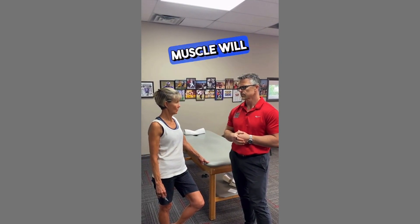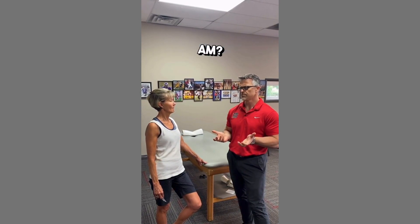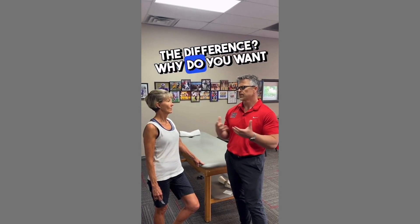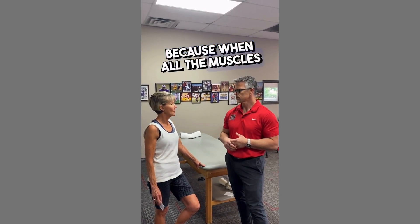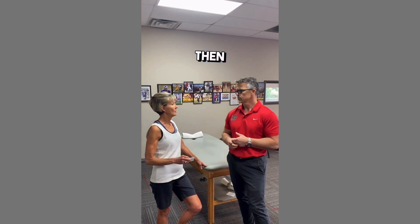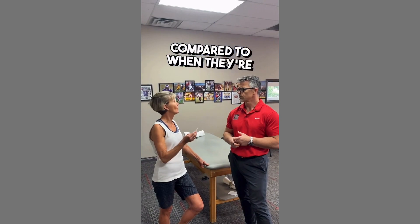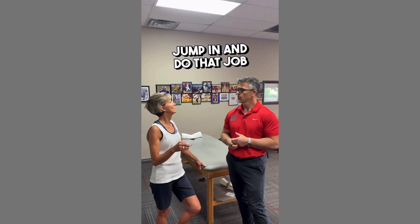Whether your muscle will kick in as it's supposed to. So you're not trying to see how strong I am? No. Well, what's the difference? Why do you want to see if it kicks in versus how strong I am? Because when all the muscles are doing their job, compared to when they're not doing their job, other muscles won't have to jump in and do that job for them.